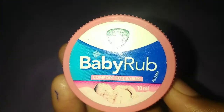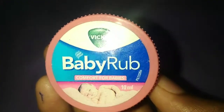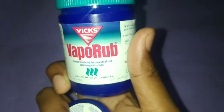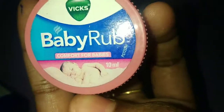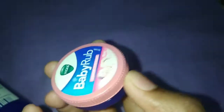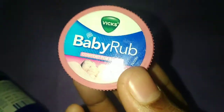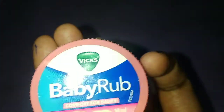Hello friends, welcome to my channel. I am going to talk about Vicks Baby Rub. I am using this for small people. Normally I use regular Vicks, but now we are going to talk about Vicks Baby Rub. I have been using this Vicks for a long time.